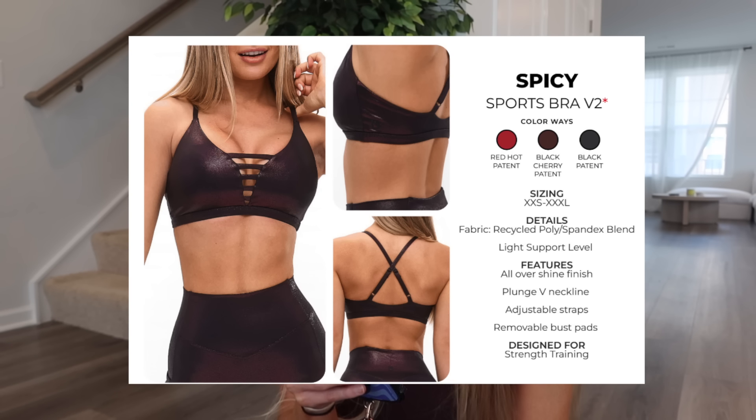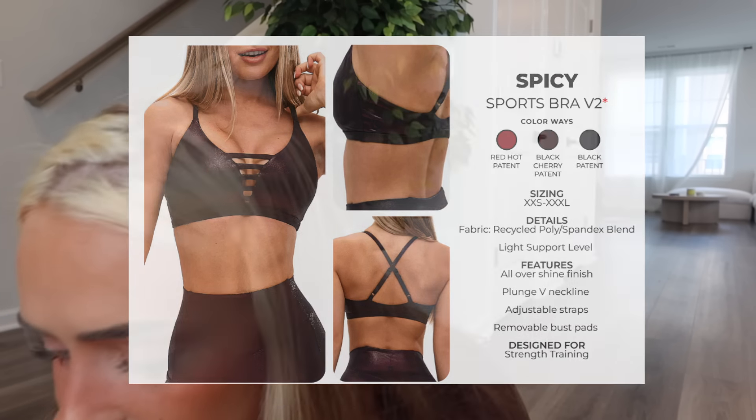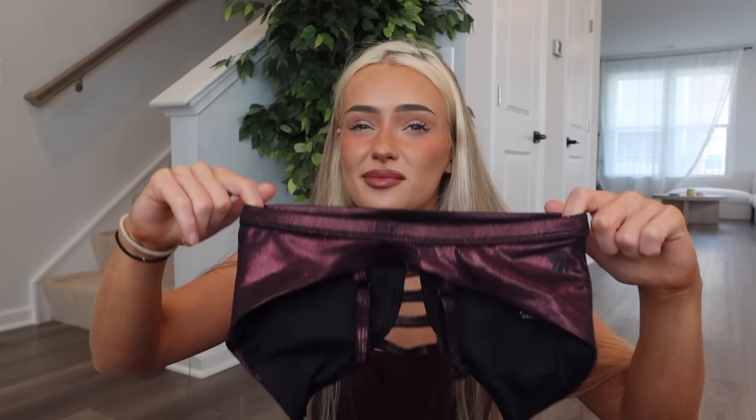I got the Spicy Sports Bra V2 in black cherry print to match the moto leggings. At first I wasn't sure how I felt about it but once I tried it on I really like it — it's a very cute cleavage moment. It still has good coverage. It's narrow-chest-friendly — nips aren't coming out and it's got good side boob coverage. I'd say if in between, maybe size up — this band down here is a little snug and the seam only has so much stretch, so if that's going to bother you or if you have a wider rib cage, size up because it might dig in.